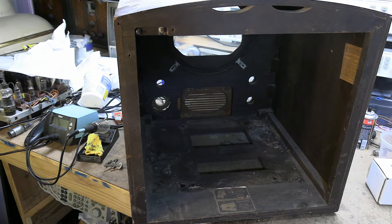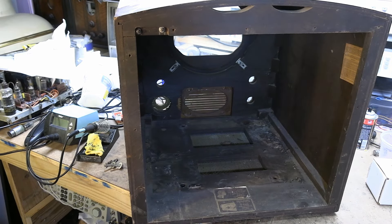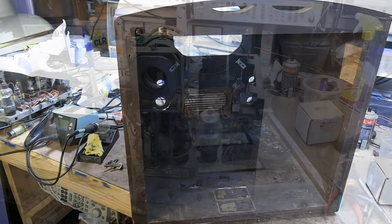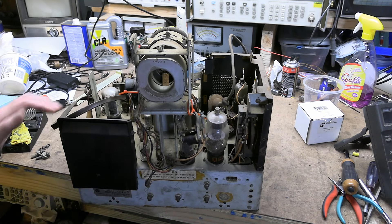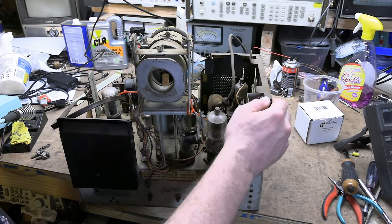It was a mouse house at some point, unfortunately — we've got a little bit of bedding and some droppings. Clean that out. Otherwise it's rather clean inside. There's a big old power transformer on that side, and this is where the high power resistors are located.